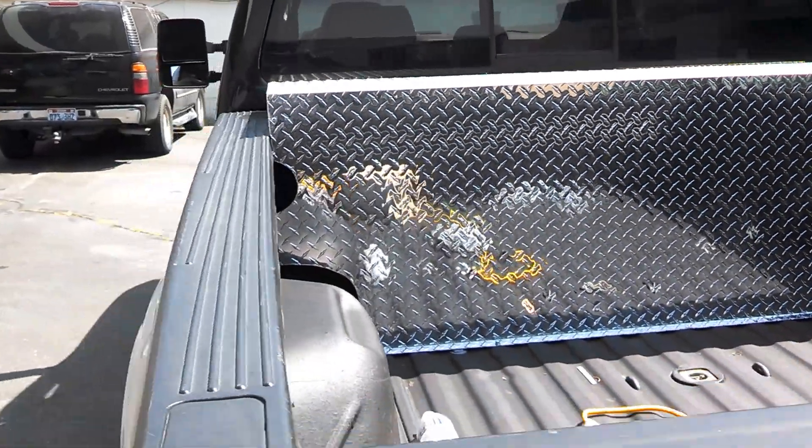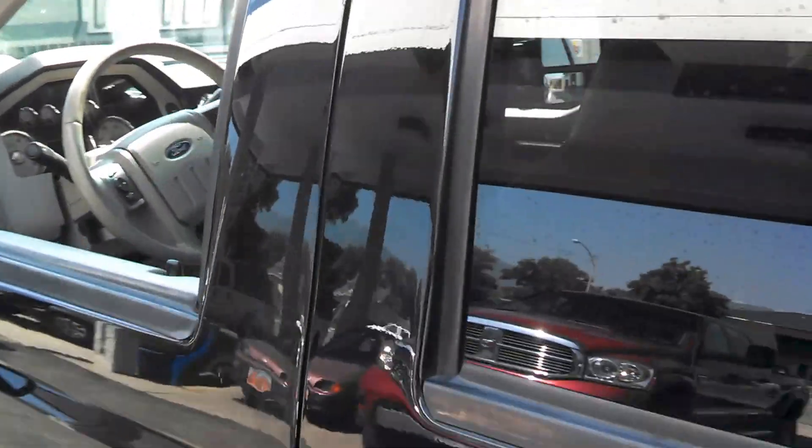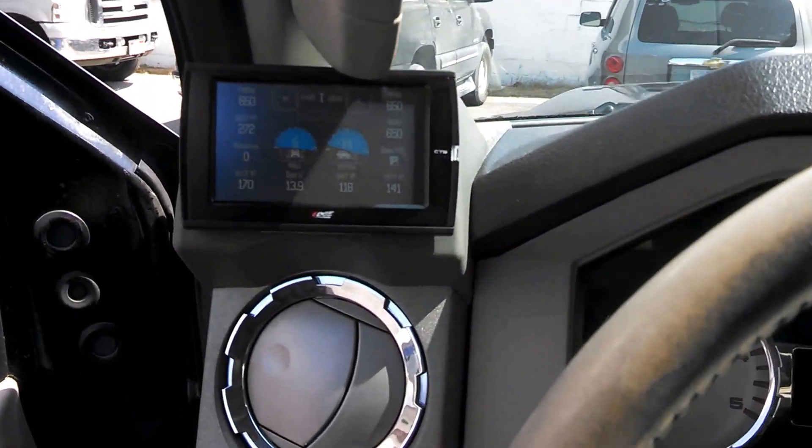We can also do black — it's a little more expensive. And on this truck we did an EGT probe with an edge monitor.